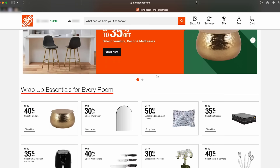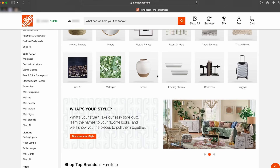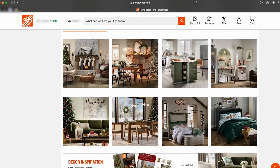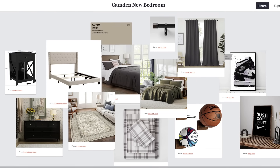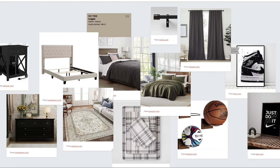Did you know that online they have a huge collection of home decor stuff? Tons and tons at really great prices and really good quality. I like to gather a lot of information online and then compile a mood board. I usually do that on Milanote or sometimes Canva, and I create an overall look for the room so I can see how everything looks together.